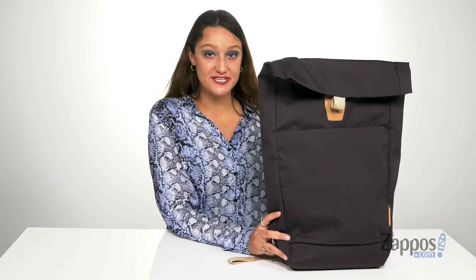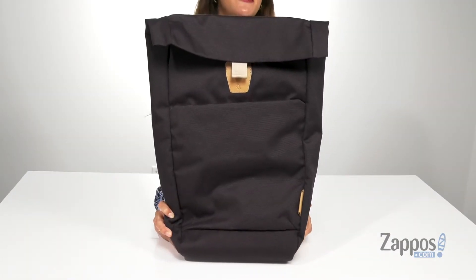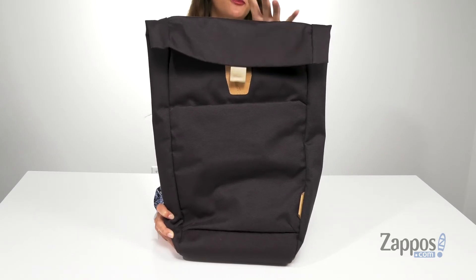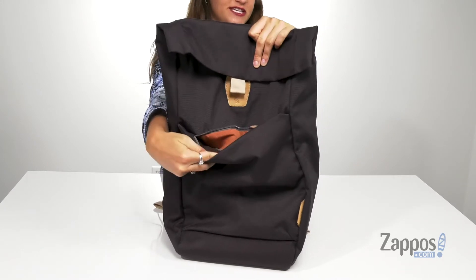Hey shoppers, it's your girl Abigail from Zappos.com, and I'm here to show off this style from Bellroy. This awesome backpack is definitely going to be able to store everything you need. It's crafted with a recycled polyester exterior that is water resistant, which is so great. It's also available in a couple different colorways to choose from.